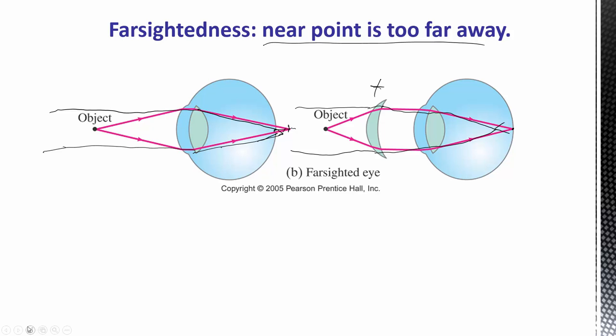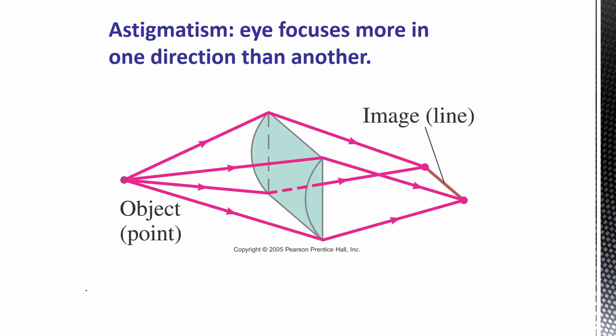Correcting farsightedness can make far vision a little bit blurry, so there are always trade-offs when correcting vision. Optometrists try to find a good sweet spot. Some people wear glasses indoors to see the board but take them off outside because they make far-away vision slightly worse. Bifocals address this by providing different prescriptions depending on where you're looking.